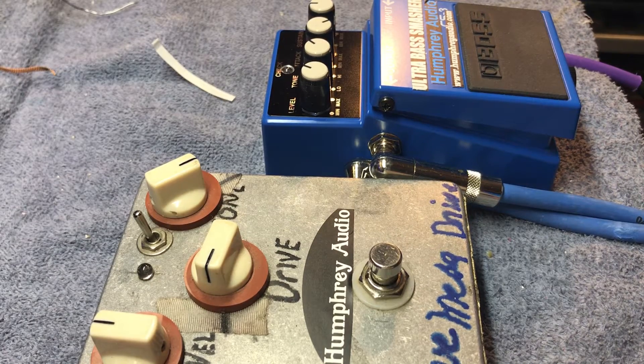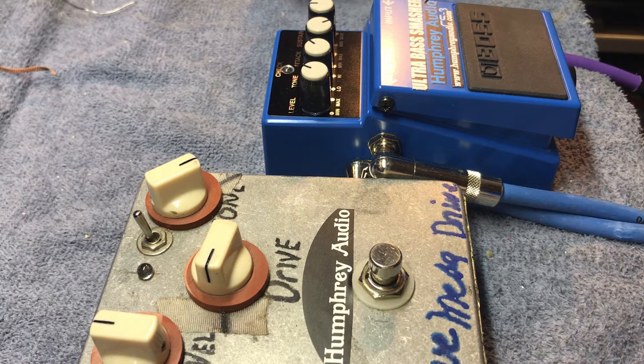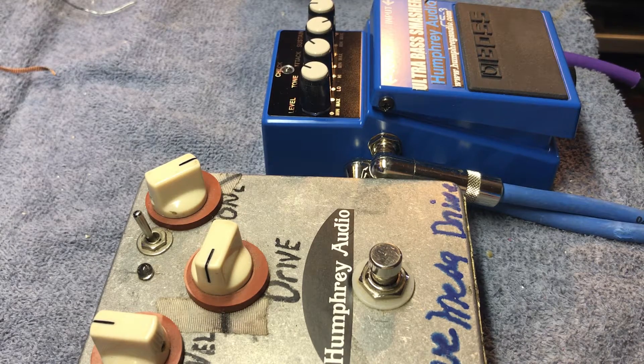Today we're going to mess around with compression and overdrive together. I'm a real big fan of smooth overdrive — can't get enough of it, can't get enough of discovering ways to get it. I like a natural tube amp tone, slightly warmly driven. That's my favorite tone. I use a lot of different overdrive and distortion tones, but that's the one I gravitate to the most.